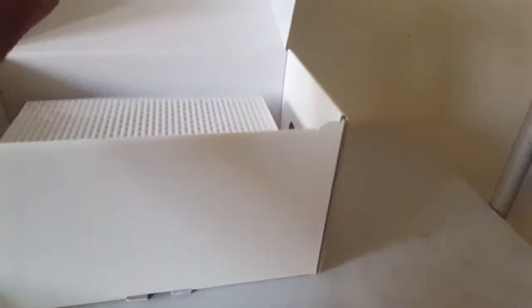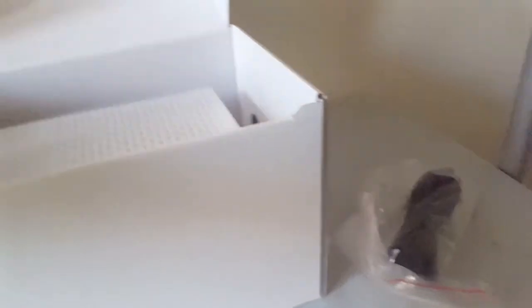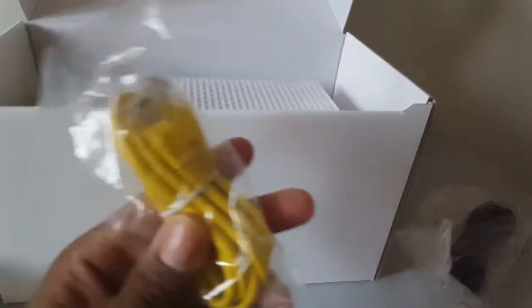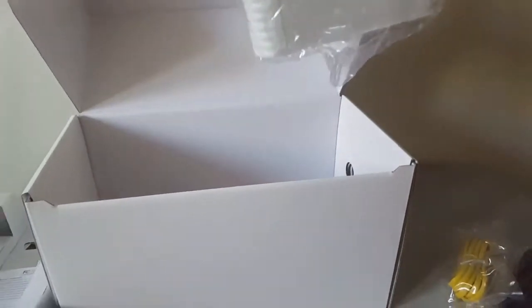You got a power cord, and a cellophane bag. What else we got in here? A yellow ethernet cord. Expensive. What else we got in here? No goodies. Nope. Just the masterpiece — the main unit. Let's get that out.